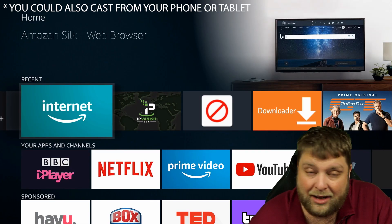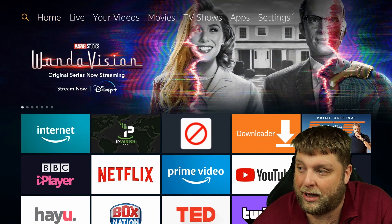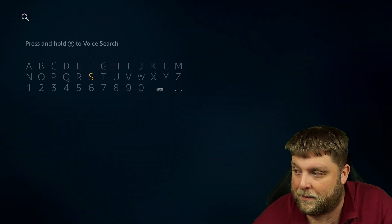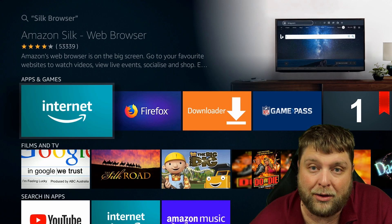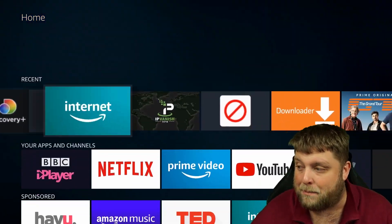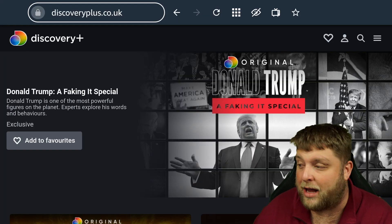It's using - it's probably already installed on your device - it's called Silk Browser. If I just go up here and type in Silk, you can see Silk Browser there. Go ahead and download that. It's a web browser - we can open it up. As you can see, it loads up and I've already signed in.